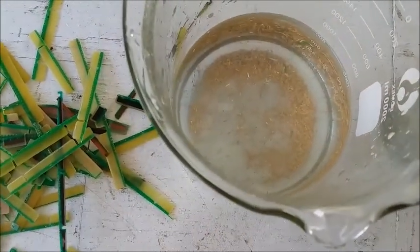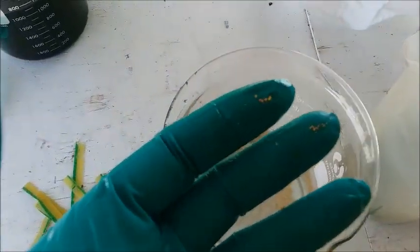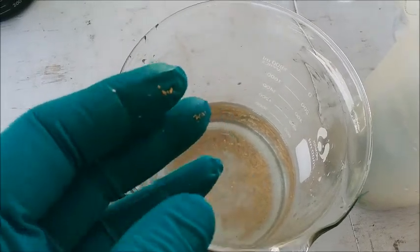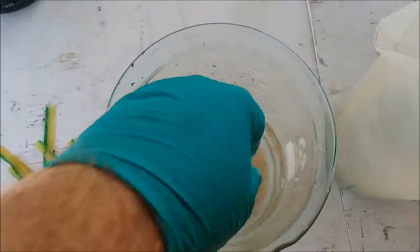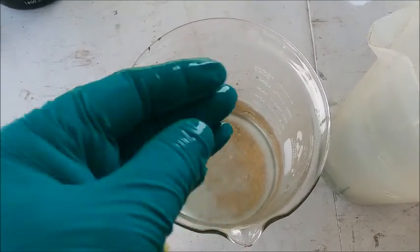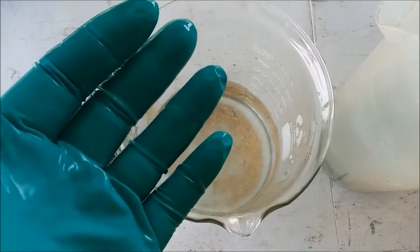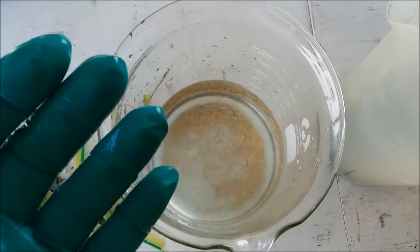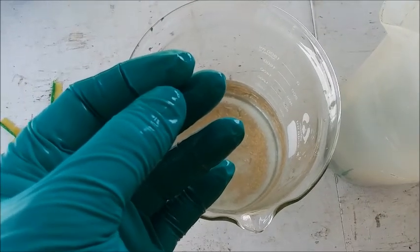I'm maybe a third of the way done, getting quite a bit of gold down at the bottom of the beaker. The amount of gold that sticks to my gloved fingers when I'm doing this is pretty heavy. I have to remember to wash my hands off in the water to get the gold off before I touch something else like the phone or anything else on my workbench. Otherwise I'm going to transfer gold to it and lose gold. The gold is really fine, really thin foils, and it sticks to everything — it'll be all over your hands and you'll transfer it everywhere if you're not careful.